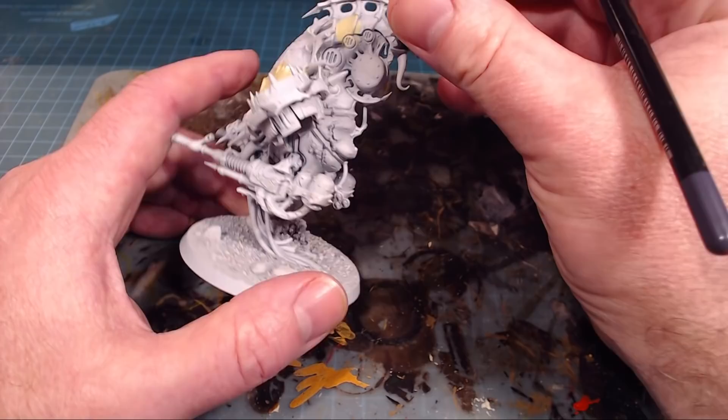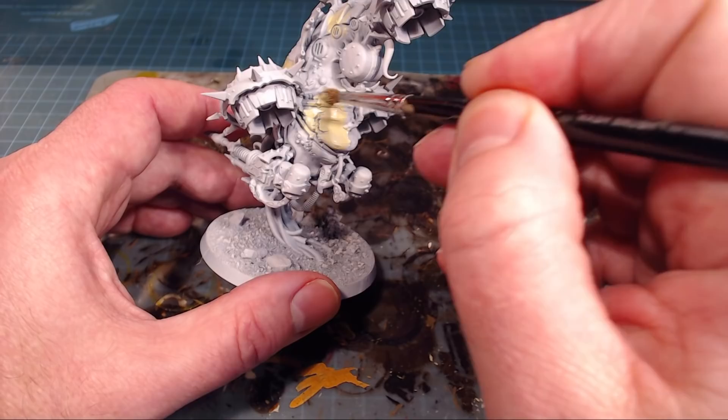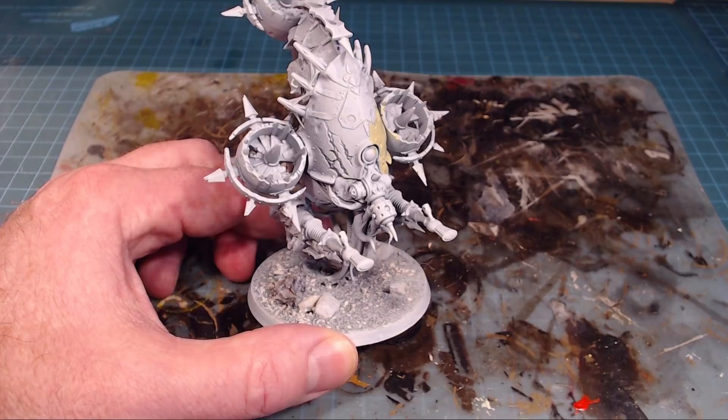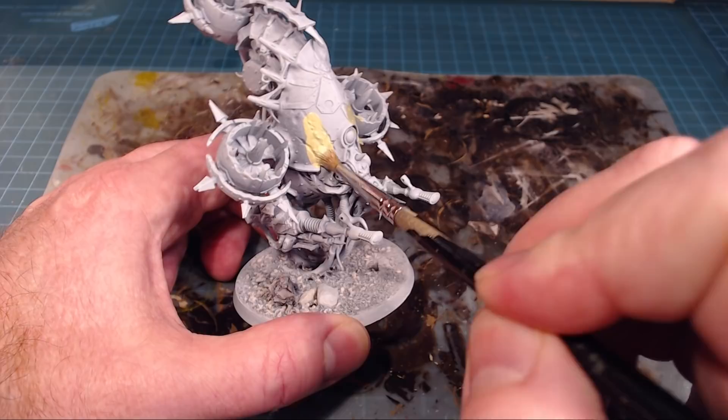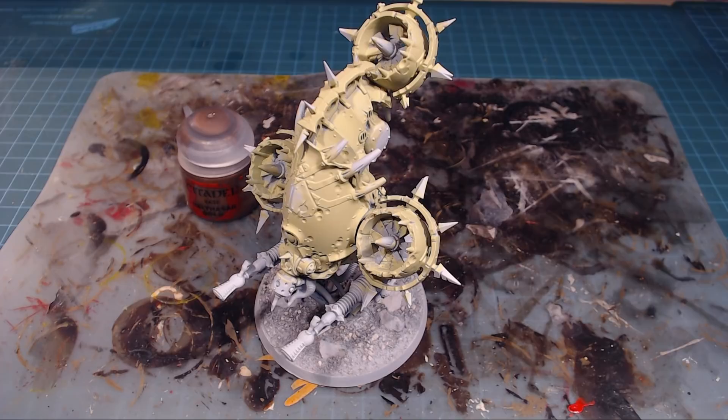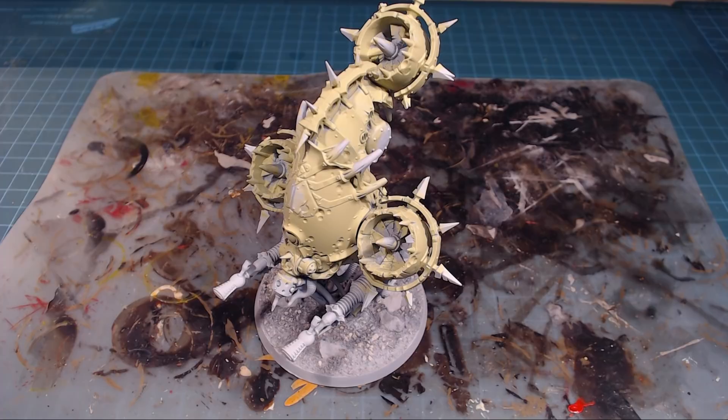All this cool underside goopy gooey stuff we'll get to as well. The weapon casings I am not going to do in Nurgling Green - they're going to end up being black when we're done. I'll just go and do my two thin coats, making sure I get nice good coverage everywhere. That white base is going to be fantastic for just keeping the colors nice and bright. Our friend here is now all painted up nice and green - that Nurgling Green is really bright, which is going to be awesome.